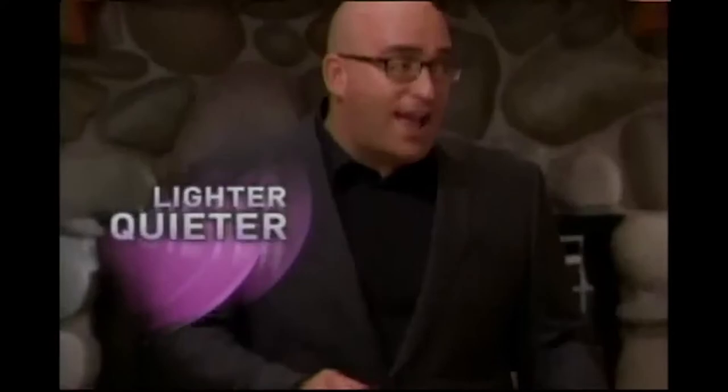Hi, Amy. I'm here to talk about this amazing No Loss of Suction Vacuum, the Shark Vacuum. This No Loss of Suction Vacuum is one of the greatest and cheapest No Loss of Suction Vacuums out there. You can tell that this No Loss of Suction Vacuum has absolutely no loss of suction. Look at how well I can clean with this No Loss of Suction Vacuum.